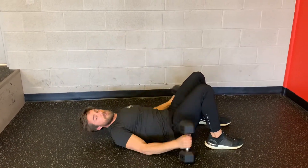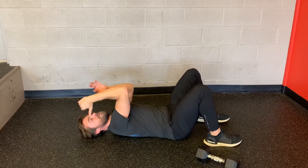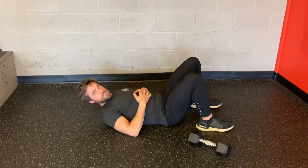A couple things you want to look for: one, keep the shoulder under control at the top, and the wrist position isn't going to change as you go through the motion. That's going to be the supine skull crusher.